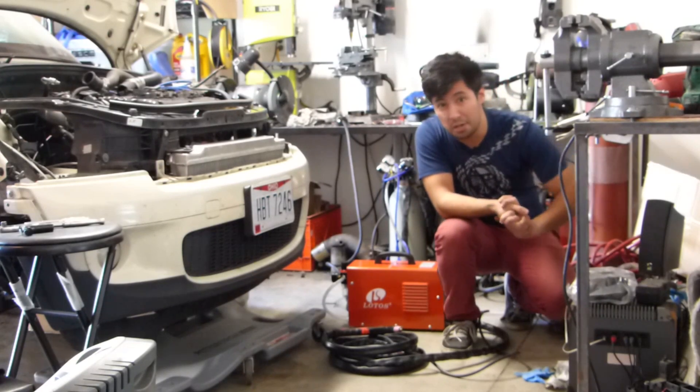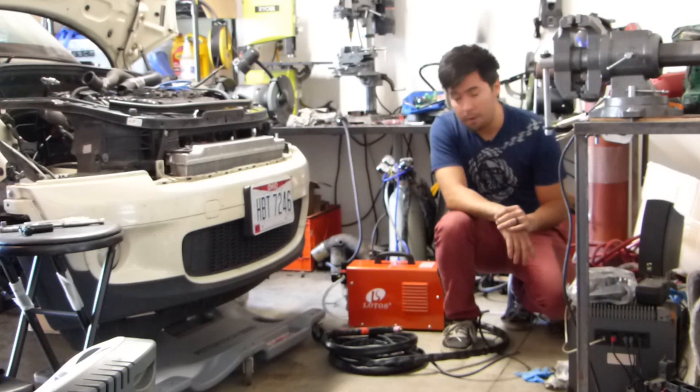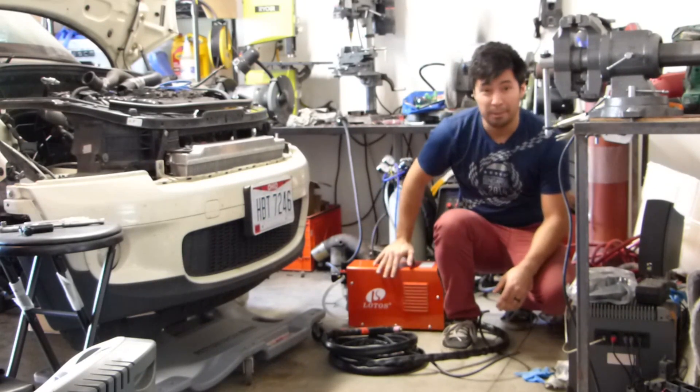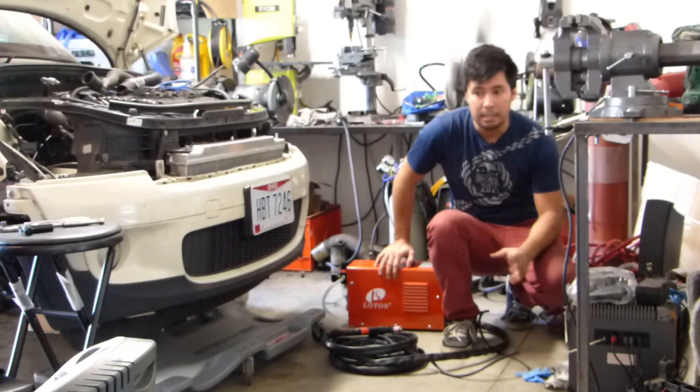Alright everyone, welcome to another Initial DIY Mods video and the first full Initial DIY Mods review video. Today we're going to be focusing on the Lotus Plasma Cutter. I bought this off Amazon — they haven't paid me or anything like that — so this is a completely independent review.